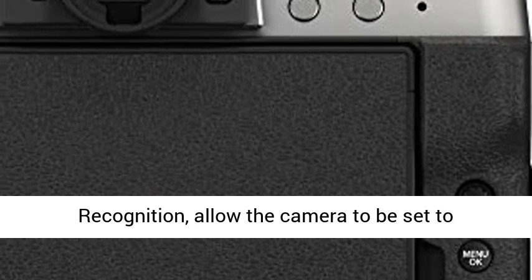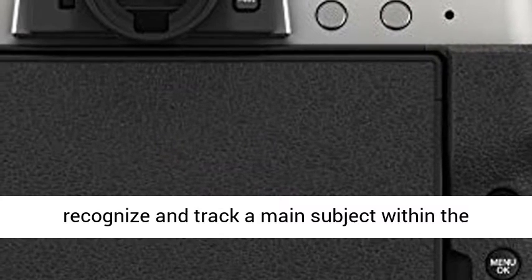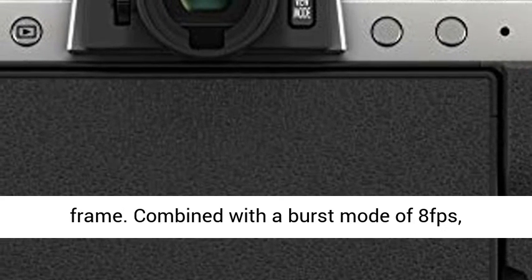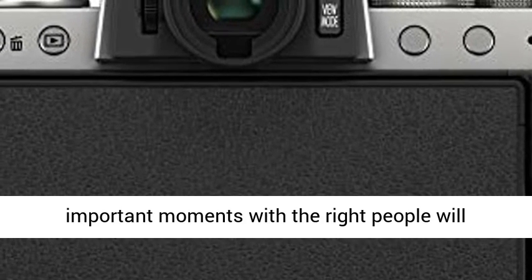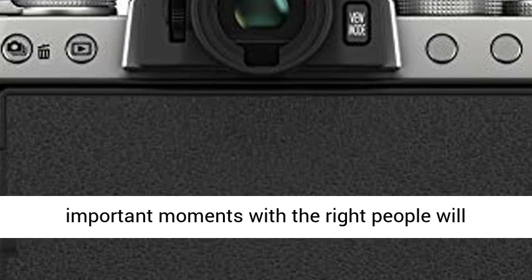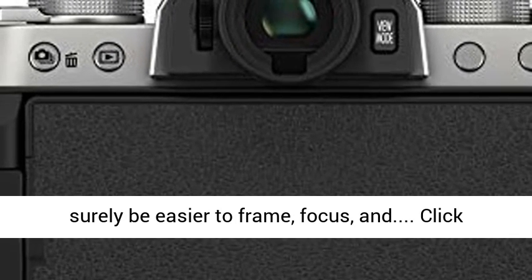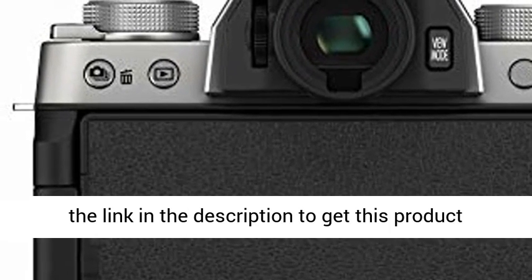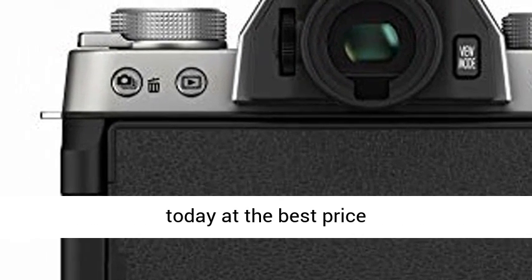Automated functions like main subject recognition allow the camera to be set to recognize and track a main subject within the frame. Combined with a burst mode of 8fps, important moments with the right people will surely be easier to frame and focus. Click the link in the description to get this product today at the best price.